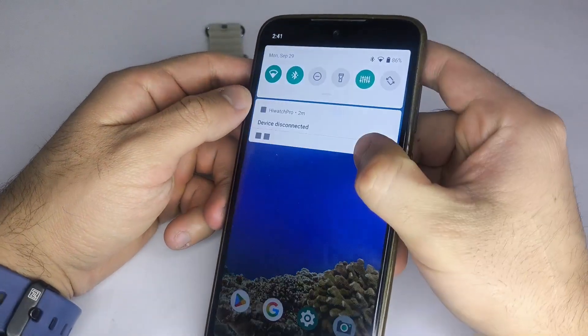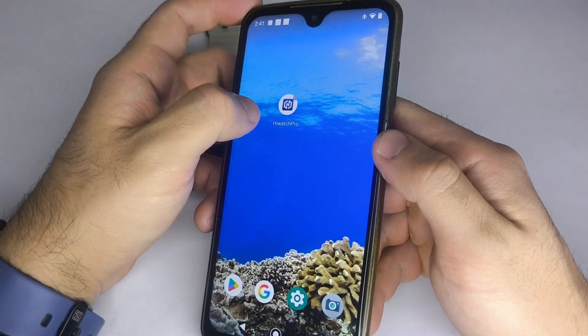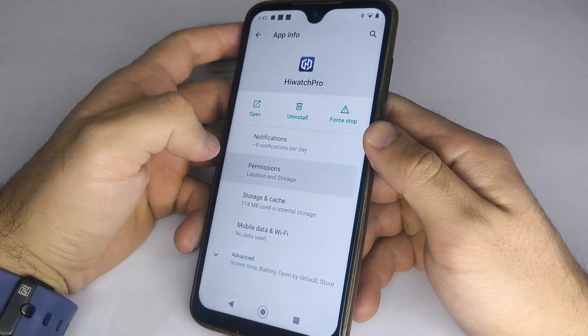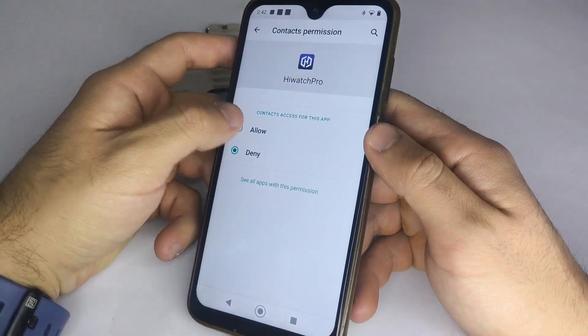First, I recommend checking that your phone's Bluetooth is turned on. After that, go to the HiWatch Pro app icon, press and hold it, then tap on App Info. Next, go to Permissions and enable Location and Contacts.